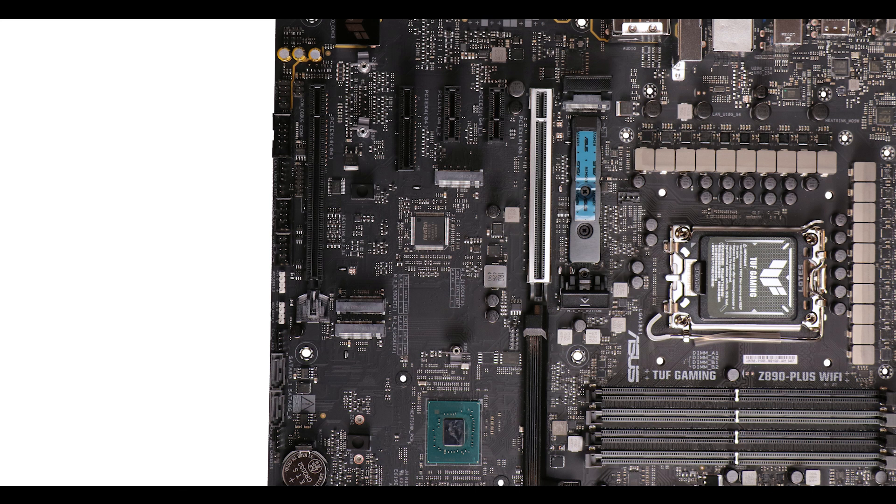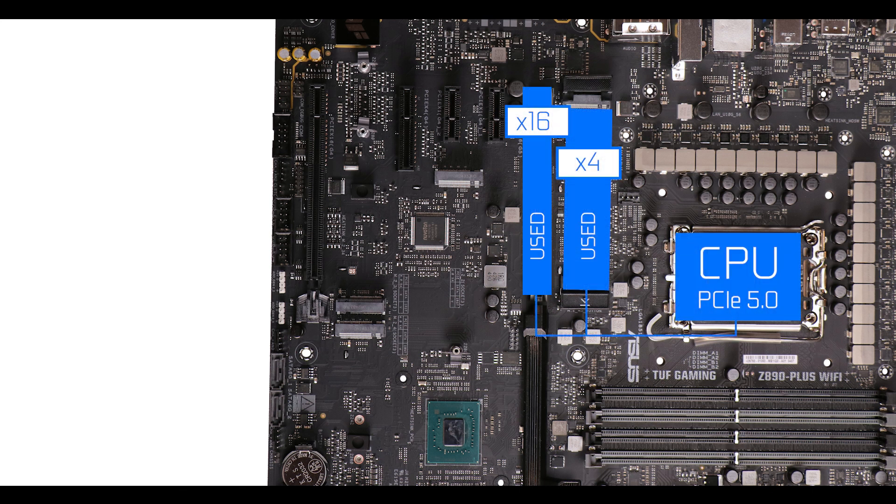One good piece of news: there is no PCIe bifurcation, meaning you can finally use a PCIe 5.0 storage drive and a full x16 graphics card without losing any bandwidth — on an Intel-powered motherboard. Good news for me too, because I don't have to do all those annoying explanatory graphics.